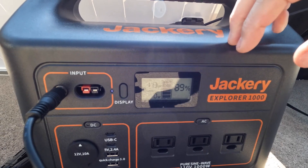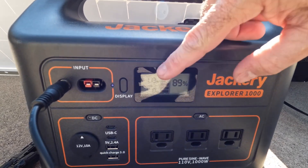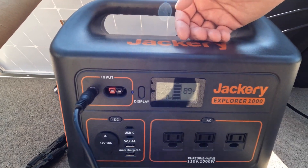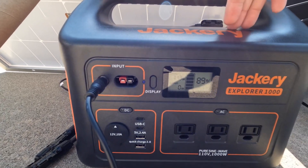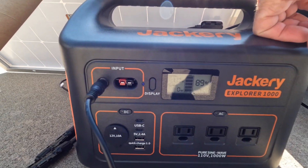So we are running into that seven and a half amp cap on this input. The only way we're going to do better than that is to use a power station with a higher input capacity than what this Jackery 1000 has. This is another complaint I have about this unit — you would think that a 1000-watt power supply could handle more input than 113 watts.